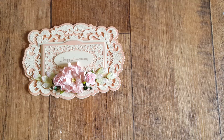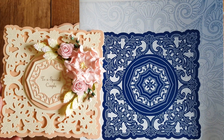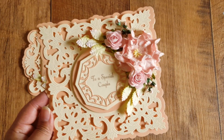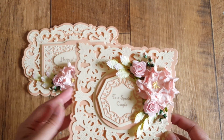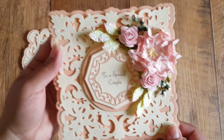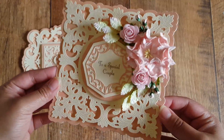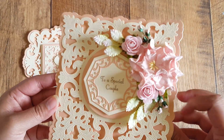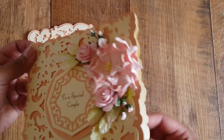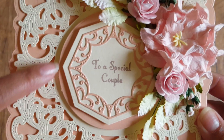My next card uses the Flourishing Trellis Circle die. I've again used the outer die to create the card base, and this one says 'To a Special Couple.' I've used the same colors and the same flower set. I've created a bit of dimension — not too much, because I'd like these to go in envelopes and I don't want to make boxes for them. It's a top-folding card so it opens this way.